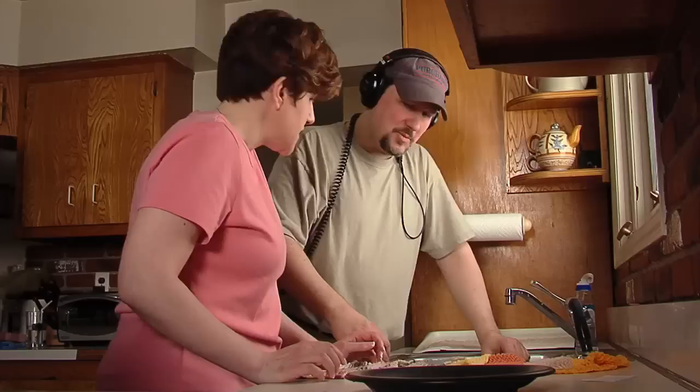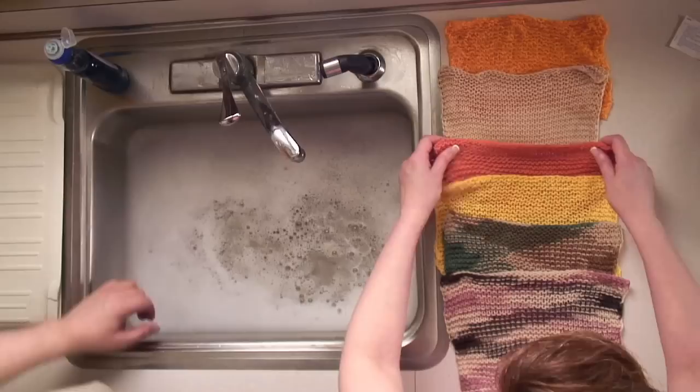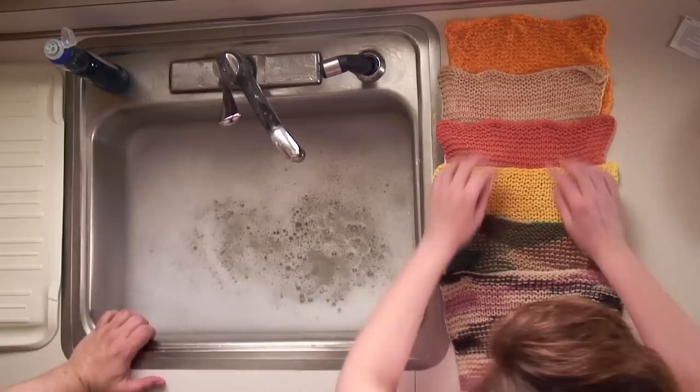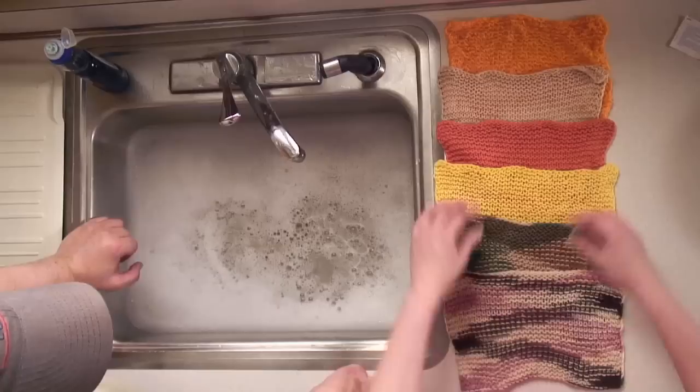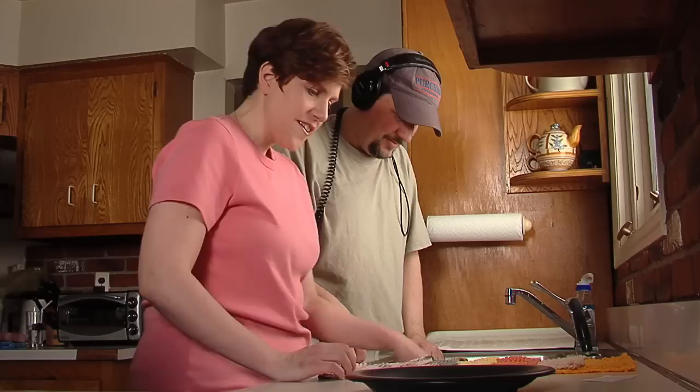Final judgment — here is the order of greatness. In last place: the Crystal Palace. In fifth place: the Knit Picks Shine. In fourth place: the Hershner's Village Yarncraft. In third place: the Lily Sugar and Cream, which is old faithful for us. In second place: the Lion Brand, which was a tough call. And then in first place: the Peaches and Cream.